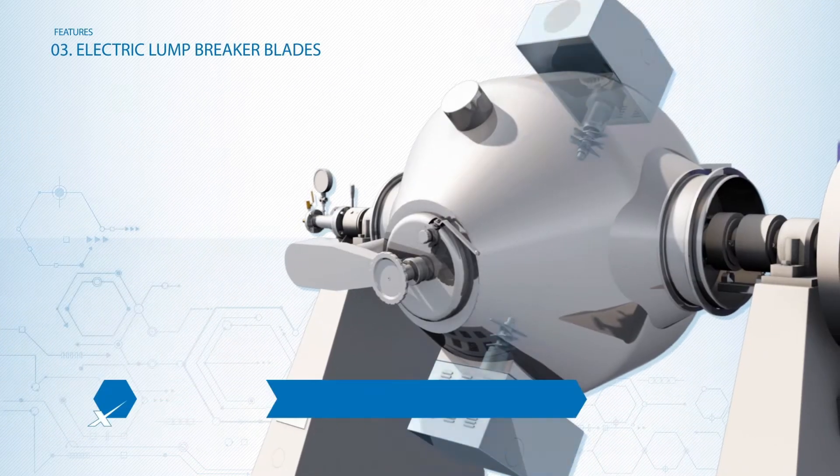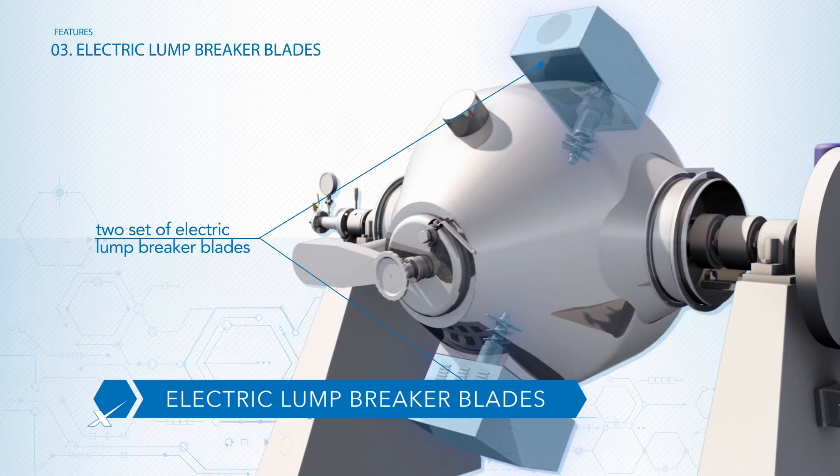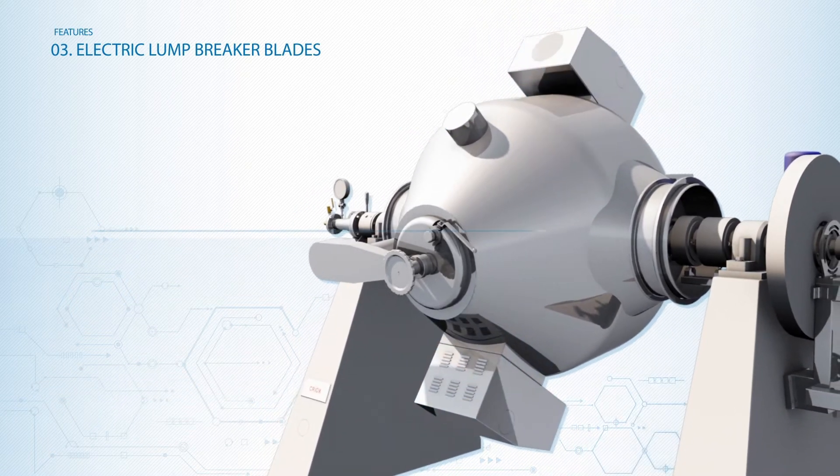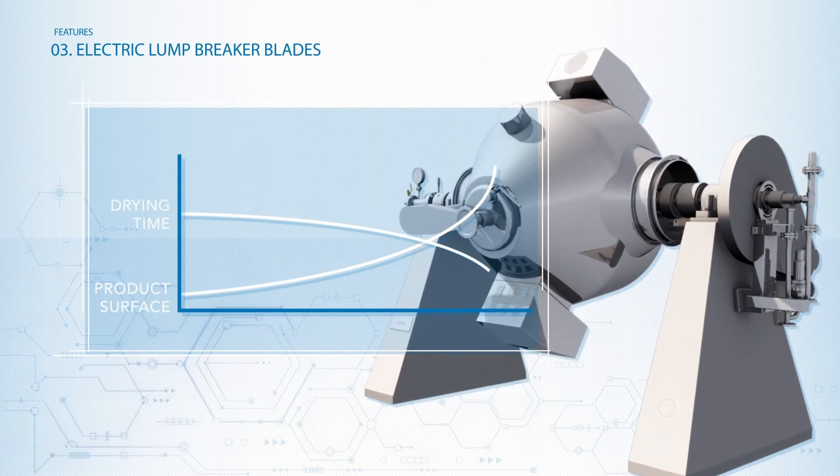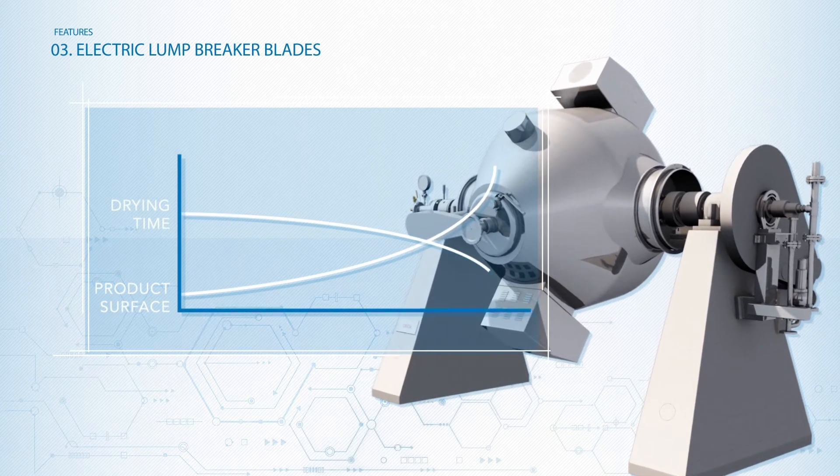The innovative two sets of electric lump breaker blades are the real groundbreaking features. Those exclusive components increase the product surface exposed to evaporation, reducing consistently the drying time.